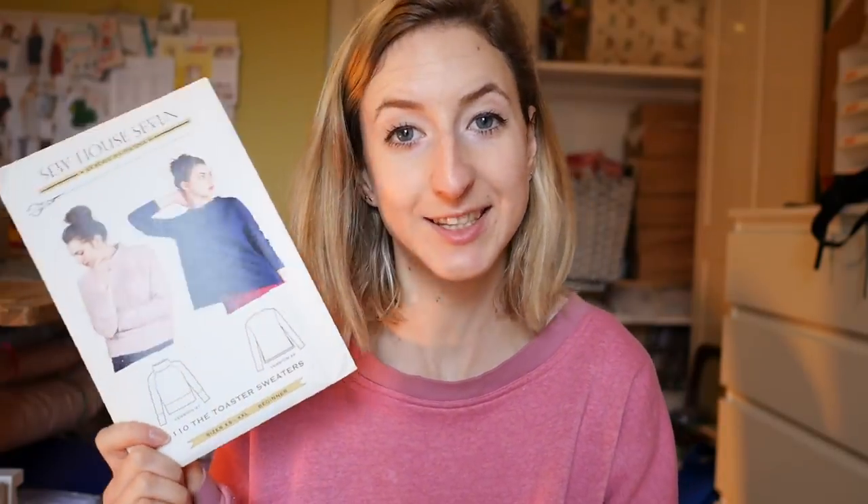The next pattern is a sewing vlogger staple — it's the Toaster Sweater from Sew House 7. You may have seen this a lot, everyone seems to have made one. Again, a bit late to the scene, but I really wanted to make it. I really want a nice round turtleneck jumper and I thought this one would be perfect. The only thing I might change is the length, because I've noticed the Toaster Sweater is quite short, so I might make it a bit longer. I like both versions but I think I'm going to make the toaster neck version first, or maybe combine them.